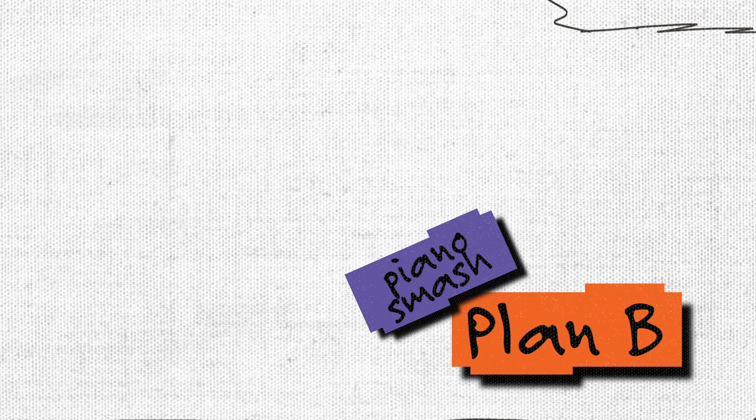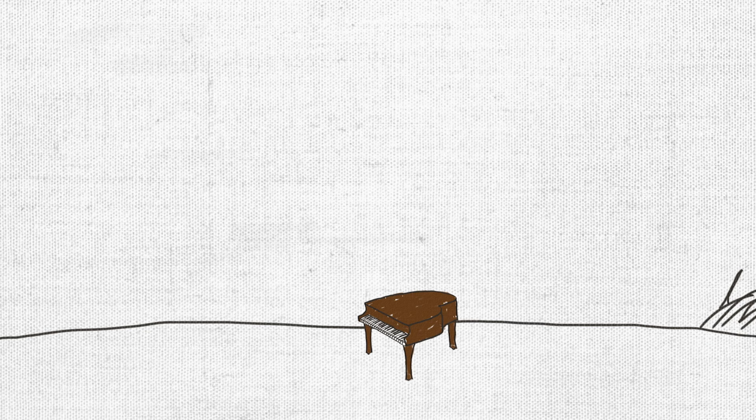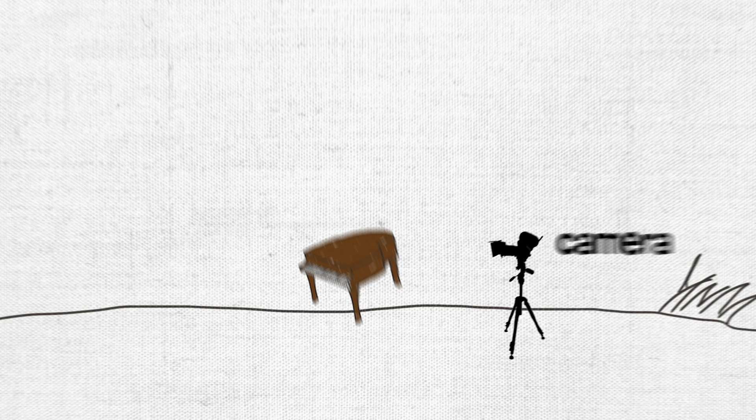But then Sam came up with a pretty good solution. Wouldn't it be easier just to build a miniature scale model of the piano out of thin wood? We could make it look like a real piano, but it would be small enough and light enough that we could just drop it off a ladder.